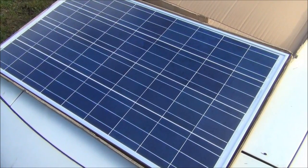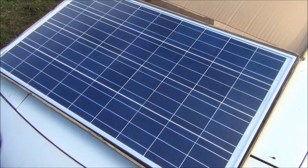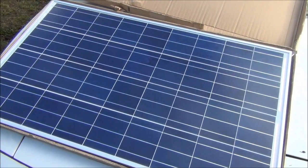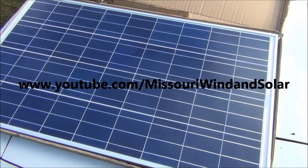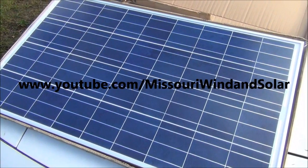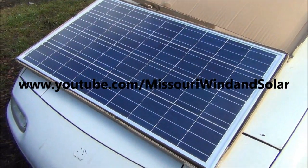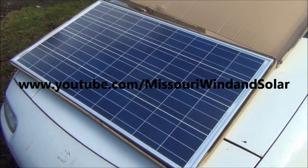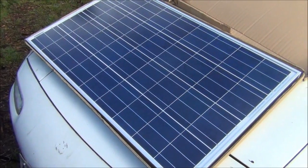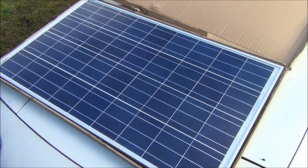I'm going to wrap this video up here, and in a few days I'll put up a video of me actually using this thing. Make sure you check out Jeff's YouTube page, Missouri Wind & Solar, and enter his contest for next month. You too could win a wind turbine or a solar panel. That's all I have for this video. As always, don't forget to comment, rate, subscribe, check us out on the website, and we'll see you guys on the next one.